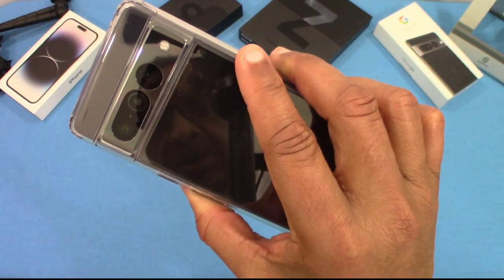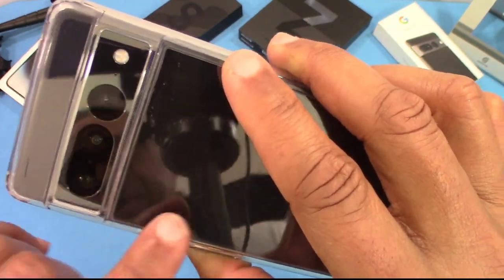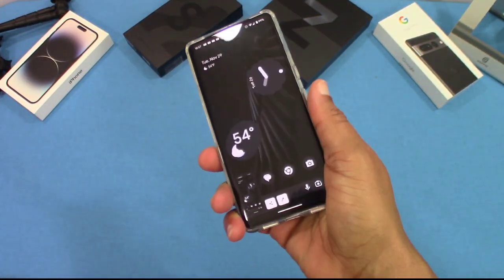I can also see they have a pattern on the inside of the back, which helps prevent that watercolor effect. They did a good job for the price.